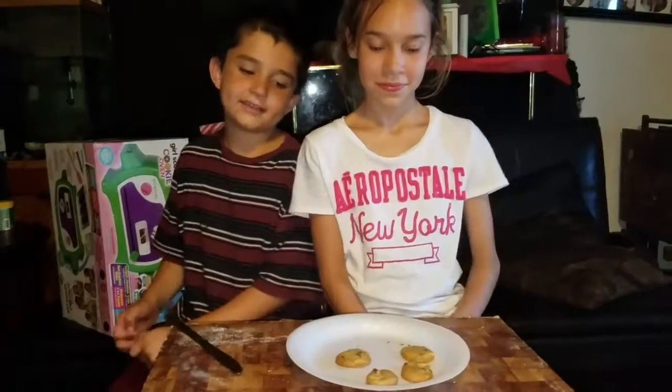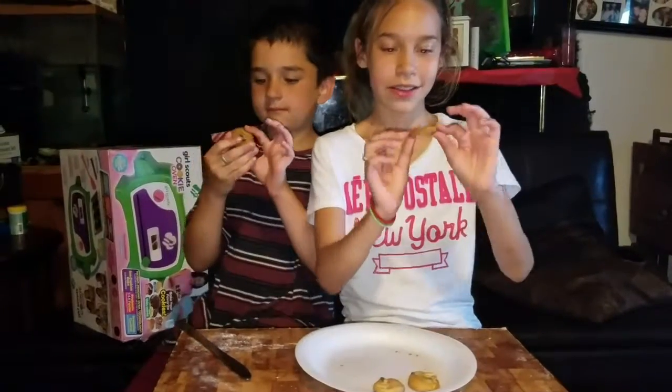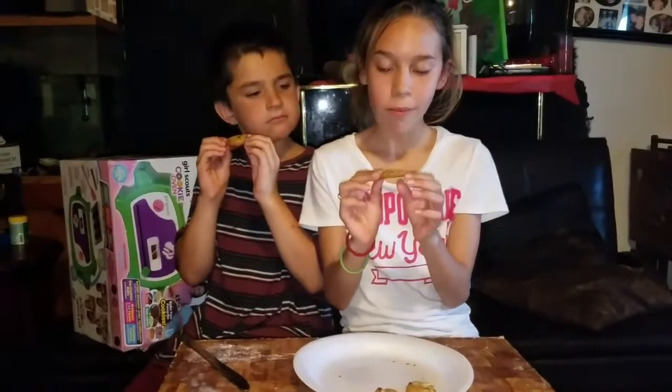Now that our cookies have cooled, we are going to do a taste test. They feel good and they are ready to eat. Mmm, they taste really good. And they do taste like regular cookies.